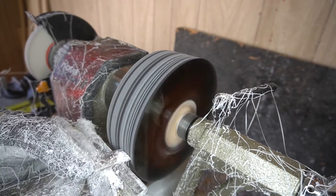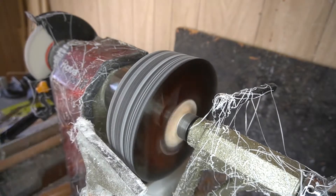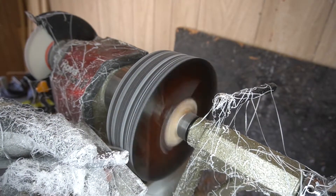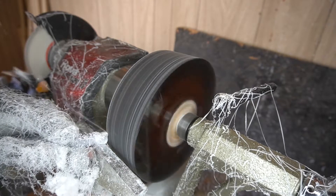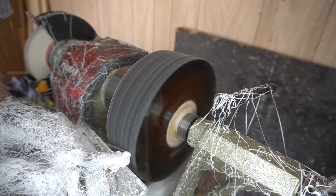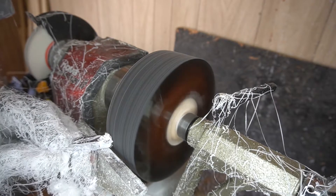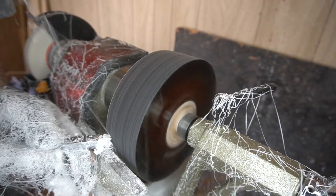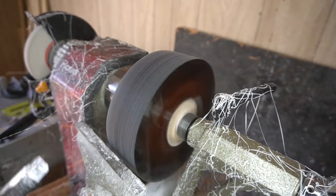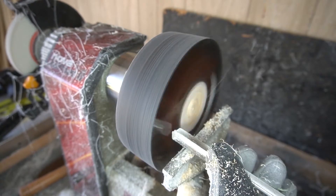Once I got everything kind of evened out the way I want it, hit it with a skew, even though it doesn't look quite even from the looks of that. Came back with my round carbide tool, and now I'm just basically evening everything out, even though there's still a little bit of wobble on it. Getting these good shavings off of it, which look amazing. Everything is nice and even, or at least it appears that way.